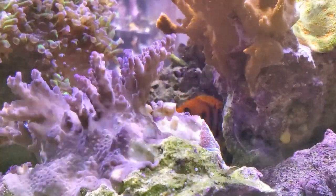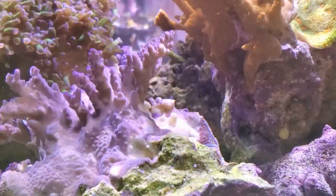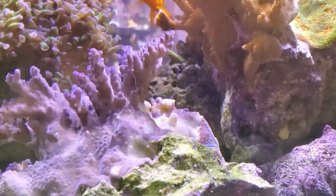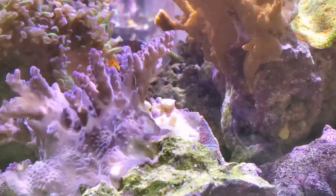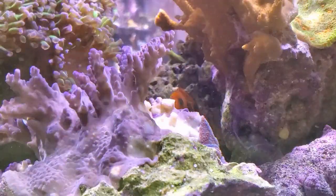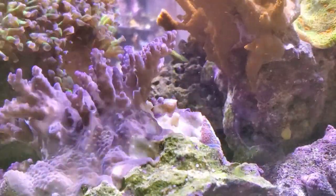What's up guys, it's Mike with Shallow Reefing coming back at you with another video. Today I'm dealing with some STN on my nice bonsai coral that is not doing well at all. I've taken some frags off of it — this is a showpiece colony, a really nice colony on this rock. I have no idea what could be causing this STN, so I've decided I'm going to remove it from the tank and put it in the frag tank.